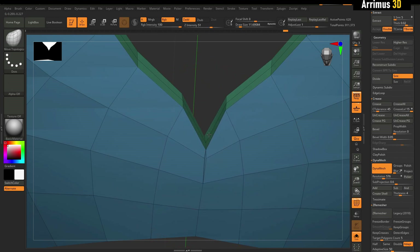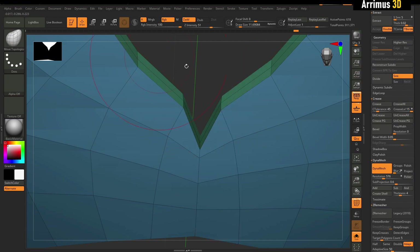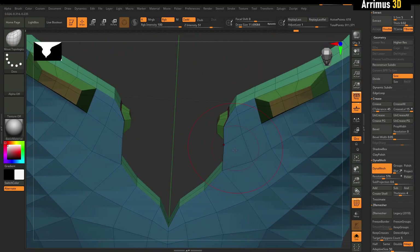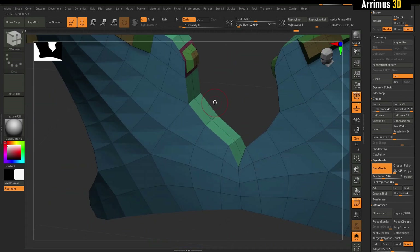I'm going to go ahead and move this and do Mirror and Weld. So one thing that makes ZBrush's extrude tool very nice is the ZModeler and how it snaps the extrusion.